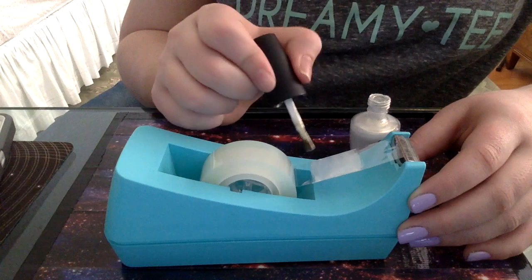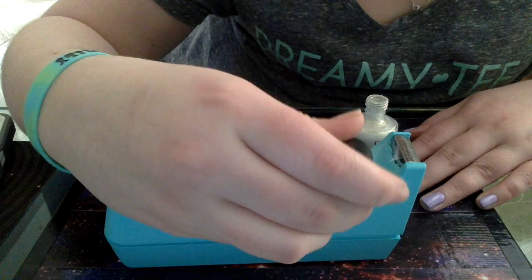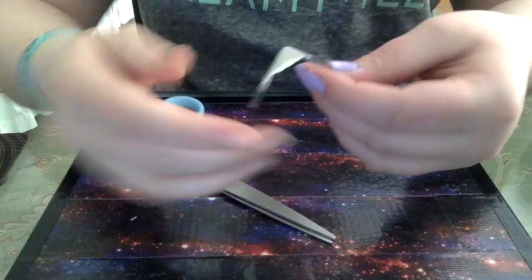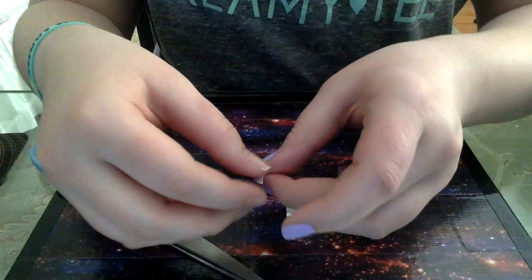I did a few coats on camera and then let it dry for a good two hours, because you want to make sure it's nice and dry. If you cut it while it's wet, it will stick to your scissors and it will be a big nail polish mess.